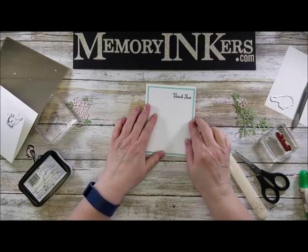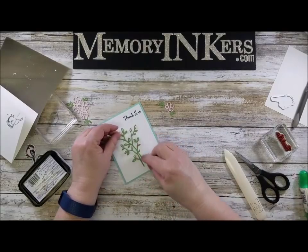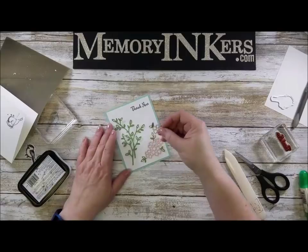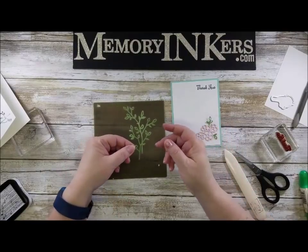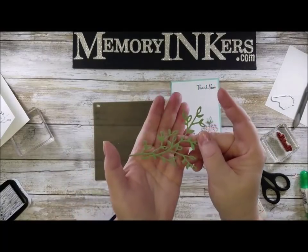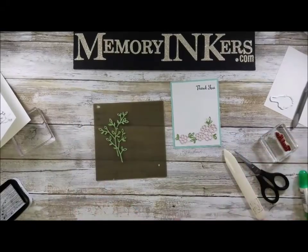Eventually this is going to go on top, but I want to wait because I'm going to be placing some things on here and I may decide I want to trim a little. I'm going to start with the leaves, put them off to a corner, then add the birds. I do turn them upside down — when the die cuts it, it sort of bends the cardstock down, so the opposite side has a slight lift, and that's the side I want to put the adhesive on.